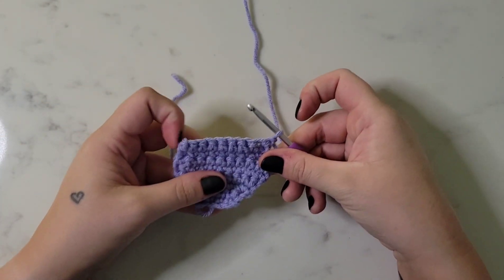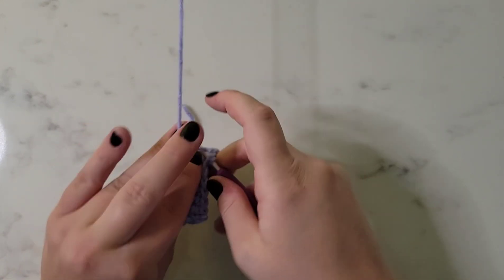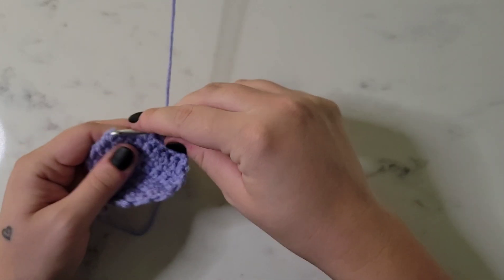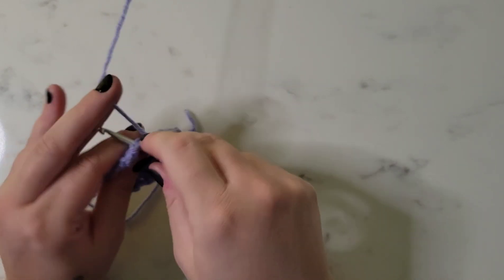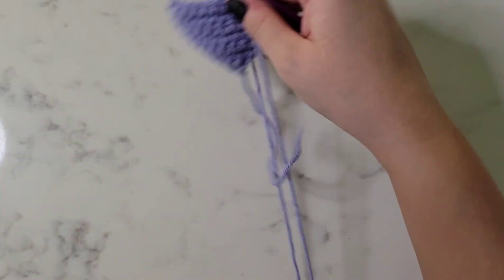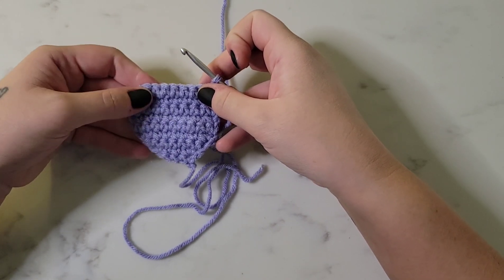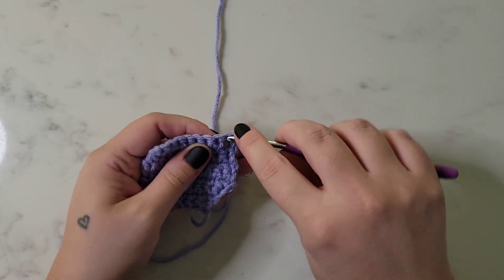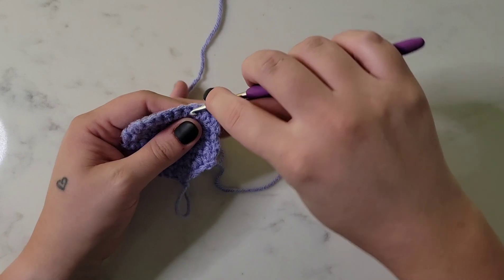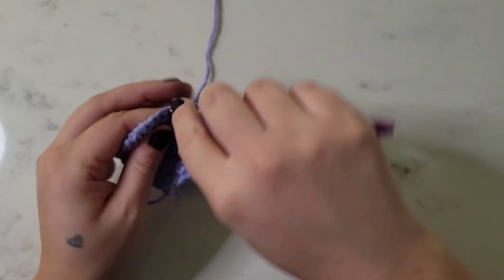For row nine, we're going to single crochet in each stitch across for a total of eight stitches. For row ten, we're going to decrease and then single crochet in the next six stitches for a total of seven stitches.